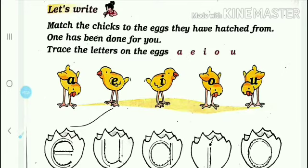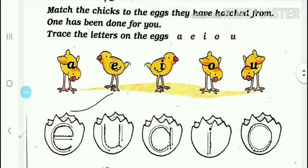They have to be matched - one has been done for you. Here you have five letters on the eggs: A, E, I, O, U. These are the twenty-six letters which are in our English alphabet. There are five vowels and the rest are consonants. Here you have to understand the vowels and the consonants.